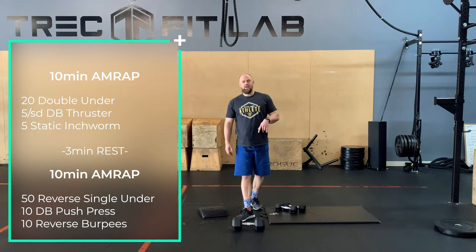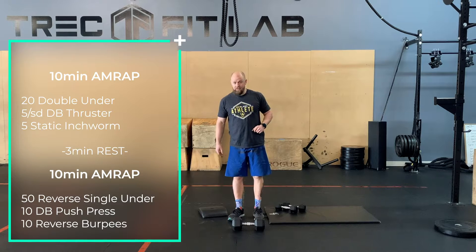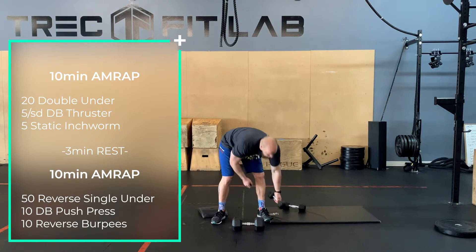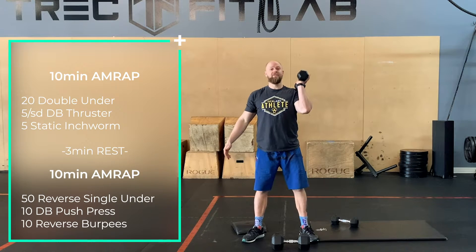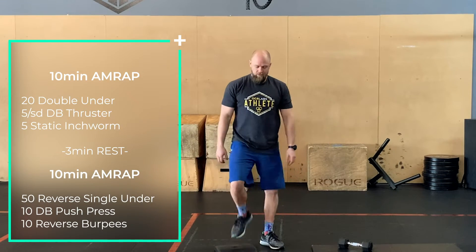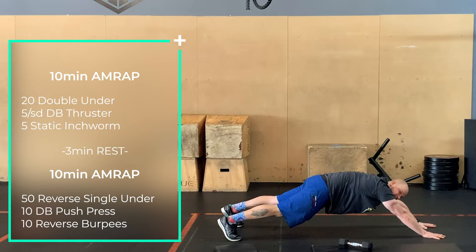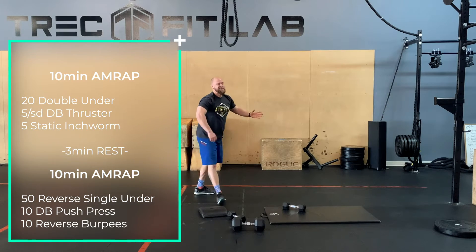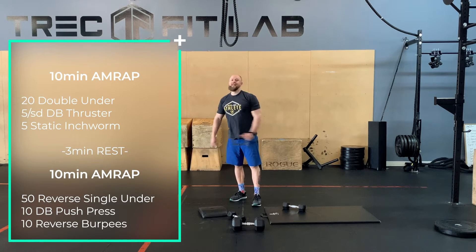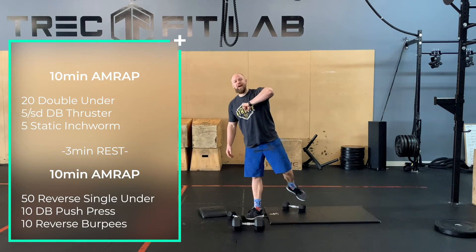Into some conditioning — two ten-minute AMRAPs. AMRAP one: 20 double unders or 30 single unders, then five per arm dumbbell thrusters — five on one side, switch hands, five on the other — and then five static inchworms. As you walk out, don't just go partway — get a little more range for more core engagement. Don't let your butt drop, keep that hollow position, then walk yourself back in, squeeze up, and stand. Ten minutes through those three exercises as fast as you can. Once done, three minutes rest.